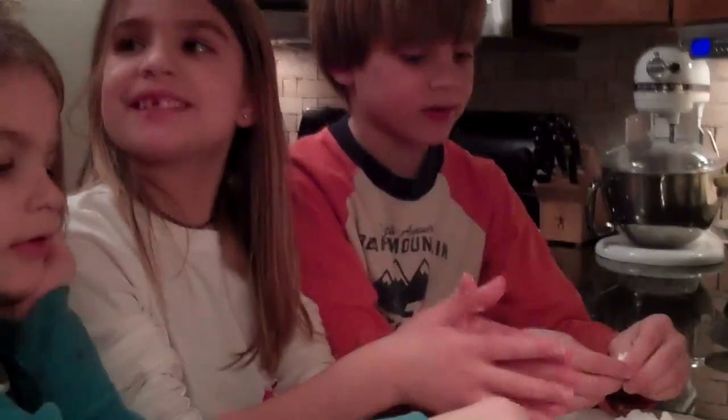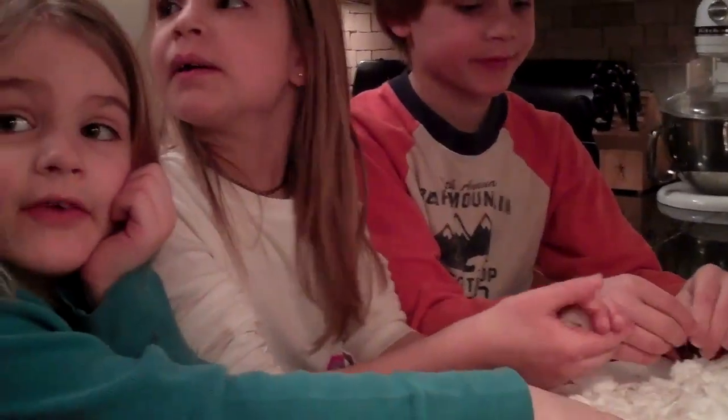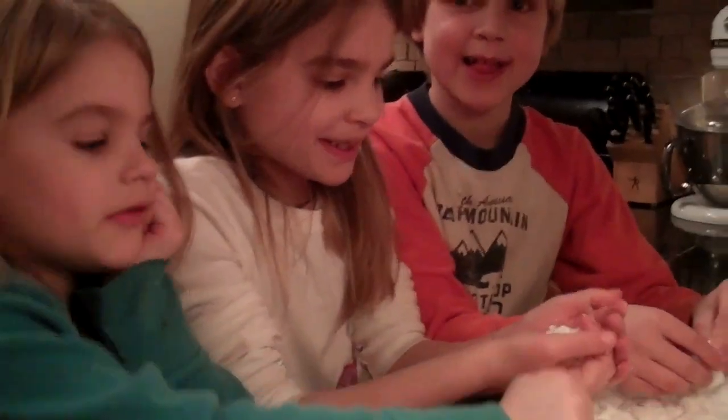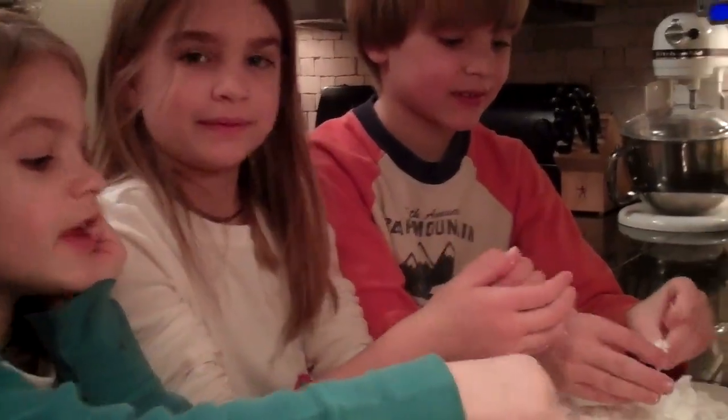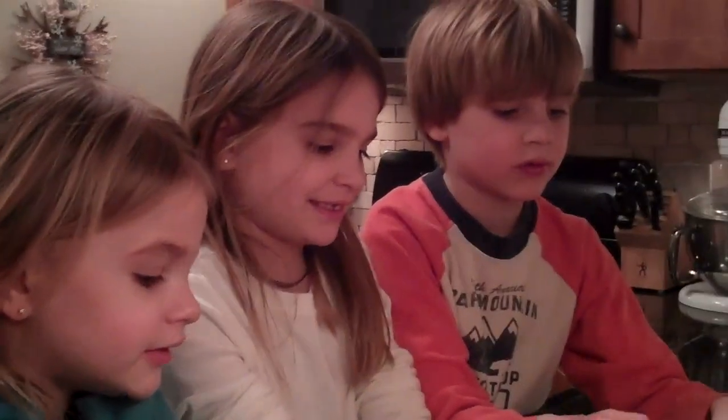Yeah. We have a secret recipe that's coming tomorrow and it's going to be fun. What's the secret ingredient? Soap. Feels smooth on the inside actually. It feels like cotton candy.